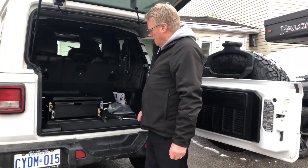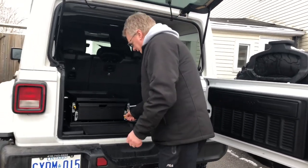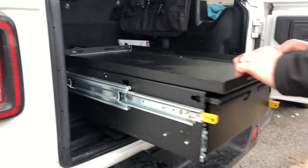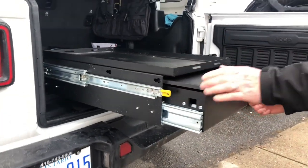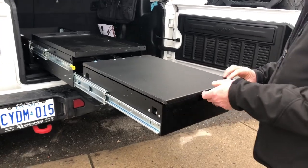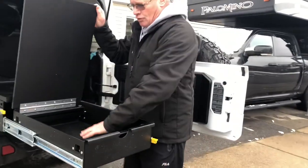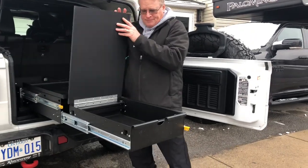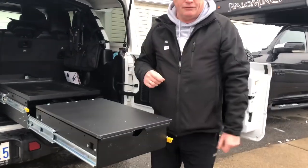So here we have the finished product. To open it, release that one, pulls out, and then release this one. We have a few more things to add on to it because we do have the drawer and the extra spacer on the side. We'll get working on that in a few minutes.